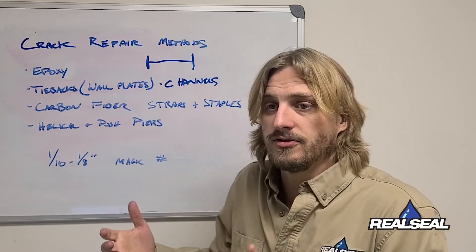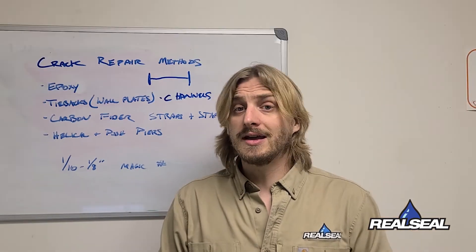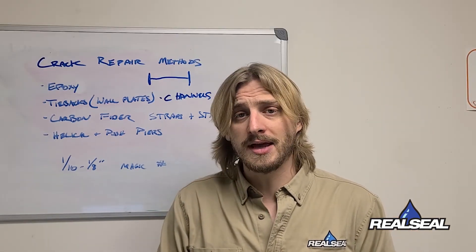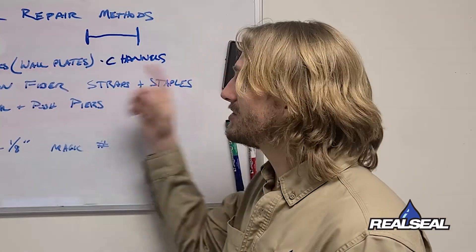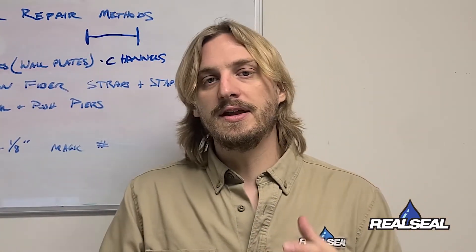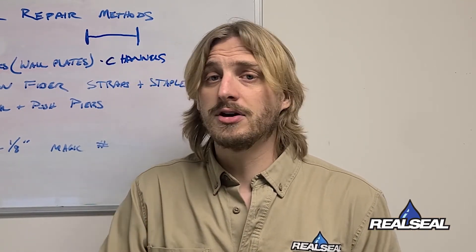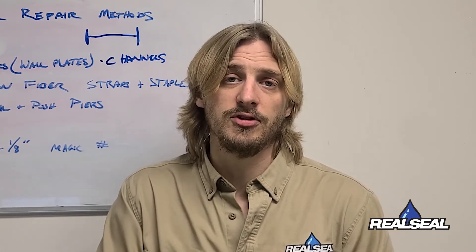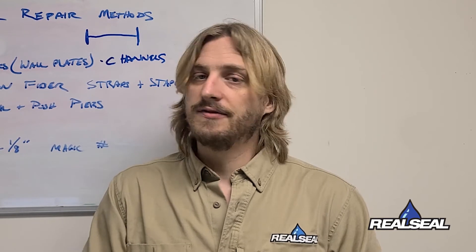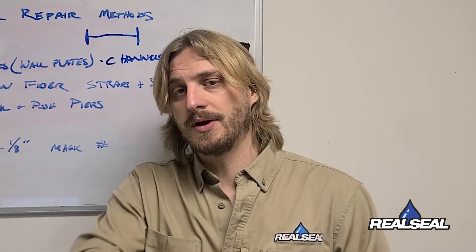We use the best materials and the best crews because we want to make sure that your home is there to enjoy for a very long time. After all, it can be the biggest investment you ever make, so it's good to make sure it's well protected. If you have any questions on these methods, we have videos on every single service and repair that we do — actual projects with our actual crews so you can see how those were repaired. Give us a call at The Real Seal.